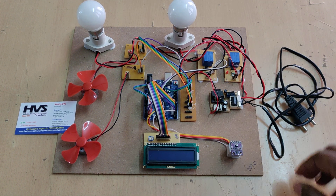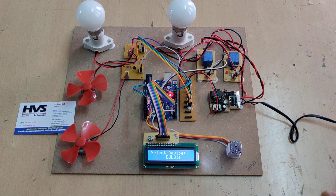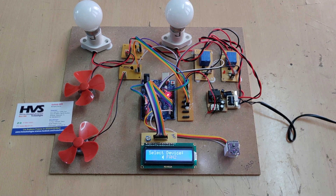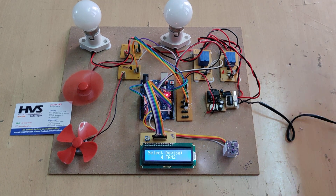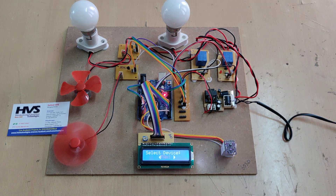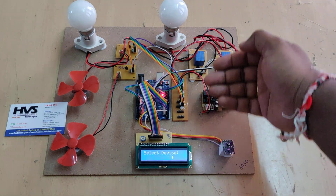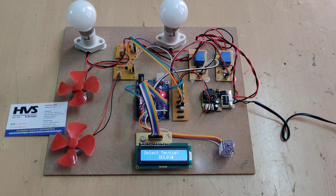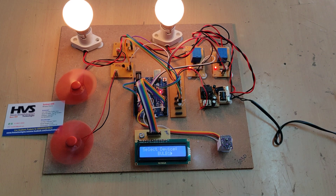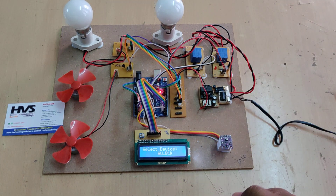On power up, a welcome message is displayed, after which devices can be selected. A gesture can turn on a bulb or fan individually. All four devices can be turned on simultaneously by bringing the hand near the sensor, and turned off by moving the hand far away. Devices can also be controlled on and off individually.